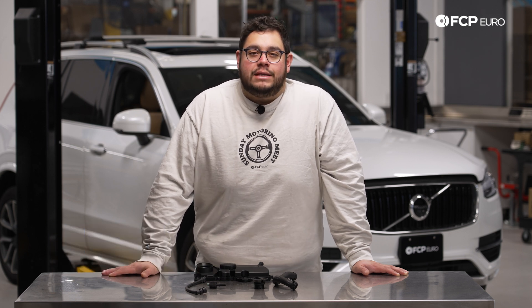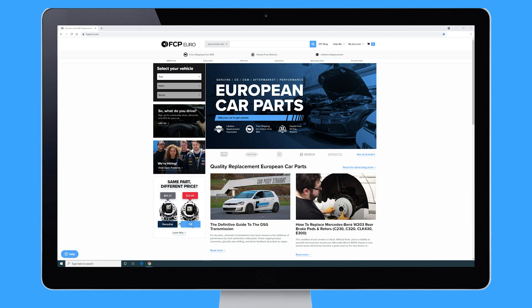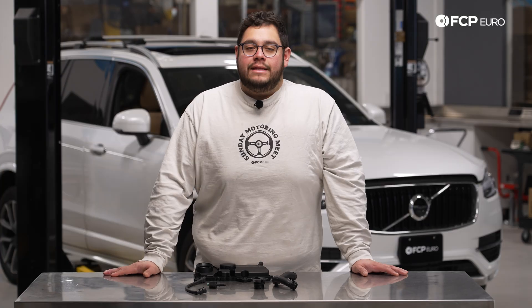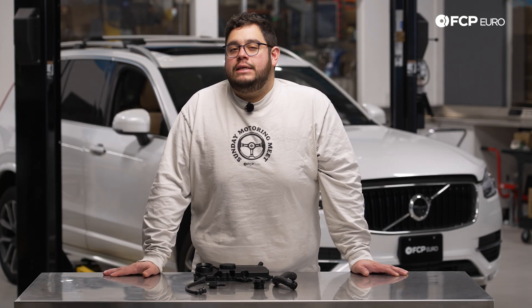What's going on my good people? Mike Hidalgo here. Thank you for joining me on another FCP Euro DIY. Today we are working on a 2018 Volvo XC90. Today on this T5 XC90 we are going to be covering how to replace your PCV system.